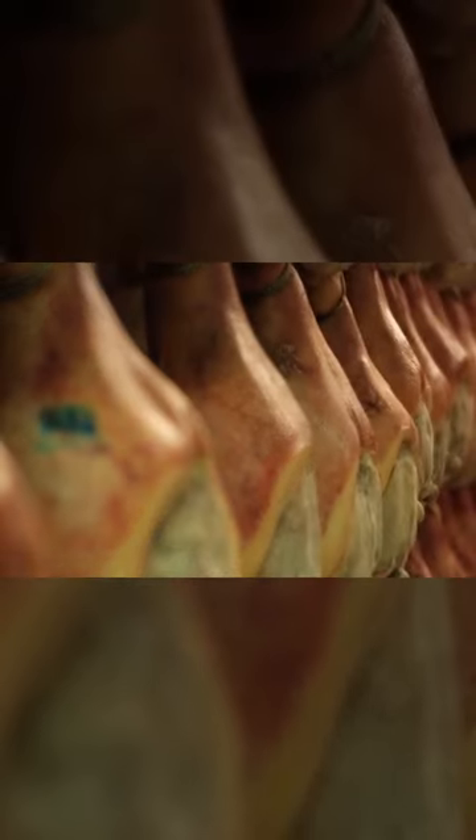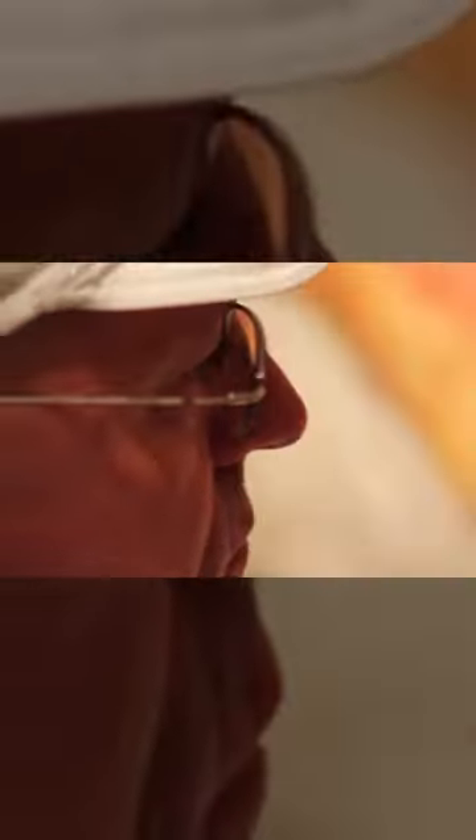The hams are then moved to well-ventilated cellars at room temperature, then to dark, cellar-like rooms and hung on racks until the curing is completed. Some hams are cured for up to three years. After 12 months, quality testing takes place to determine whether the ham is of Parma ham quality.